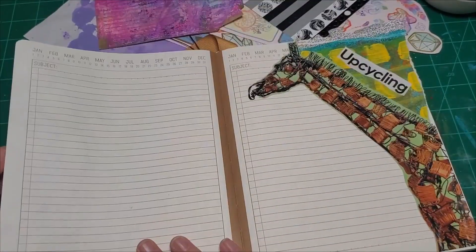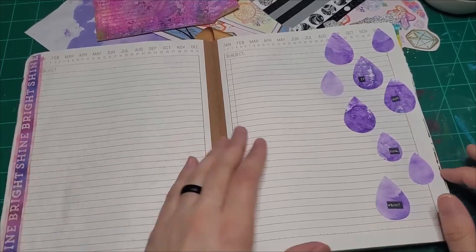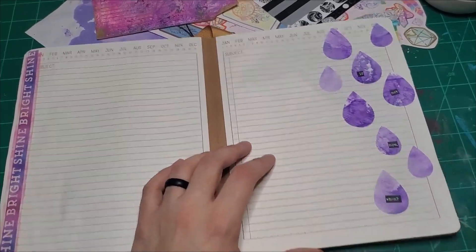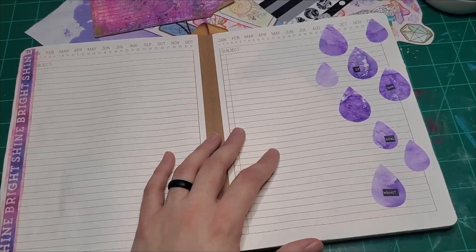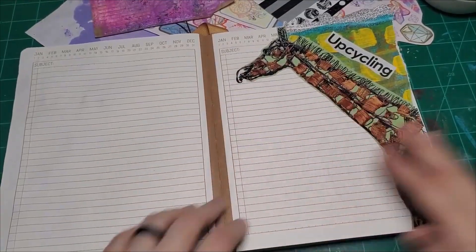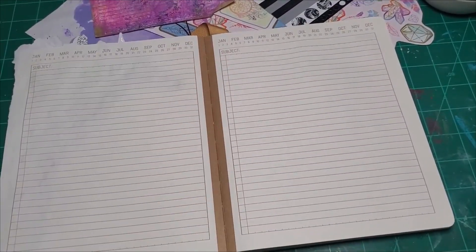I made three whole spreads with you today. I feel like I can do one more — I have the time, but I just don't know if anyone's going to watch this far. Why the hell not? Even if just one person hangs out with me and watches, it's worth it. Hello, one person — we're going to do one more spread.